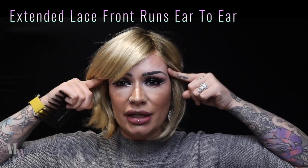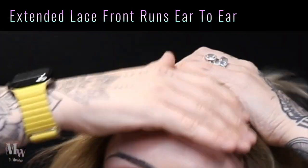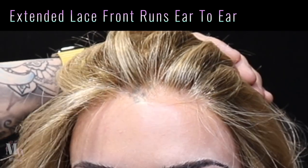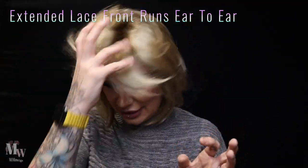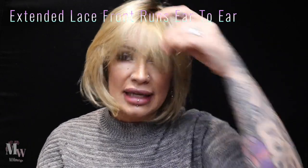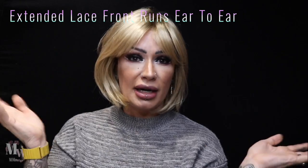The cap construction allows for so much versatility with this style. We have a full ear-to-ear lace front, and if I bring these hairs back you can see it looks like those hairs are coming from your own scalp — right around the front to allow for off-the-face styling. You can have this cut to a full fringe, wear it with a split depending on your parting, or wear it all over to the side.